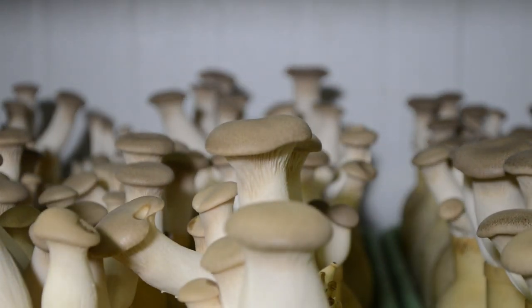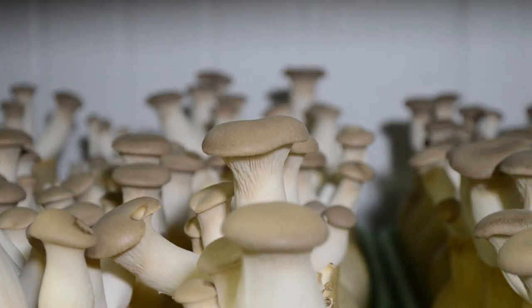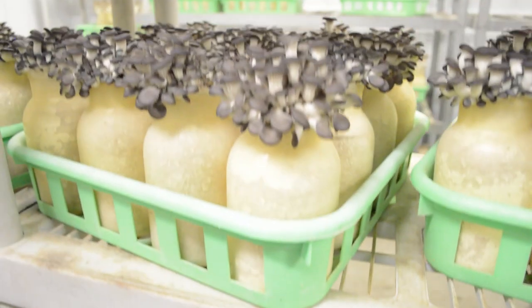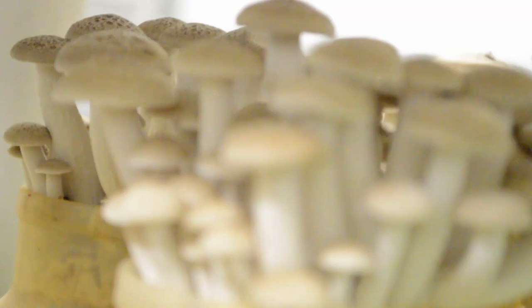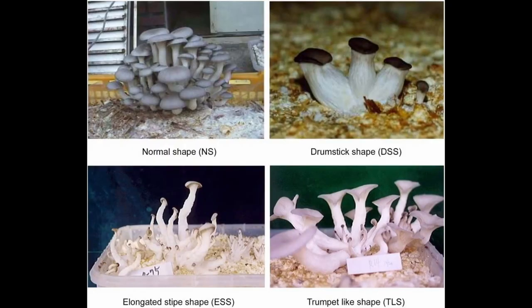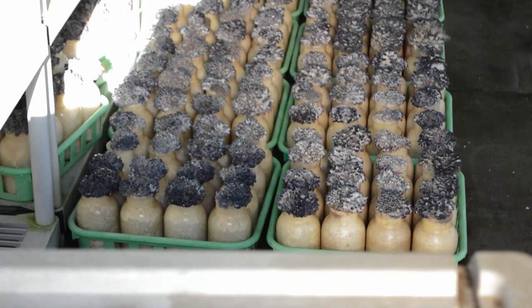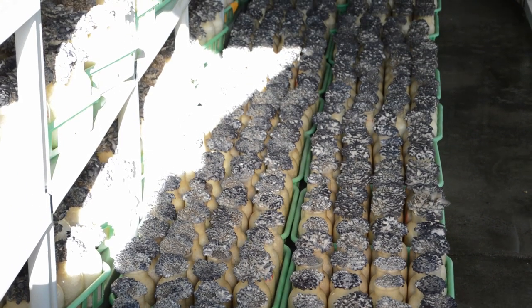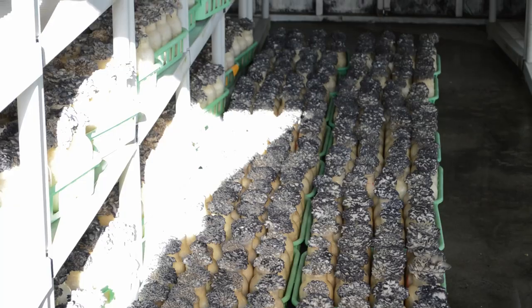It may seem surprising that fungi need any light at all. I seem to remember my uncle once comparing himself to a mushroom, as everyone had a tendency to keep him in the dark and feed him a bunch of sh**. But despite the common assumption that mushrooms prefer total darkness, they do require at least a small amount of light to orient themselves properly as they grow, and mushrooms grown in complete darkness often become very spindly and deformed. Research has also shown that many species of mushrooms produce higher amounts of vitamin D when exposed to full-spectrum UV incorporated lights.